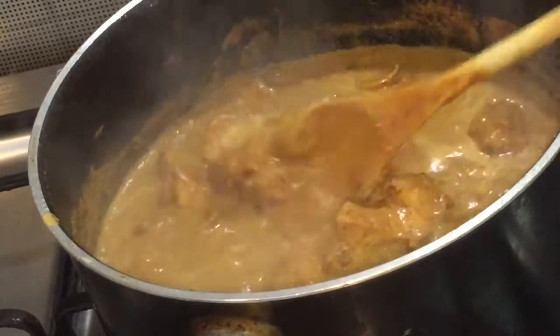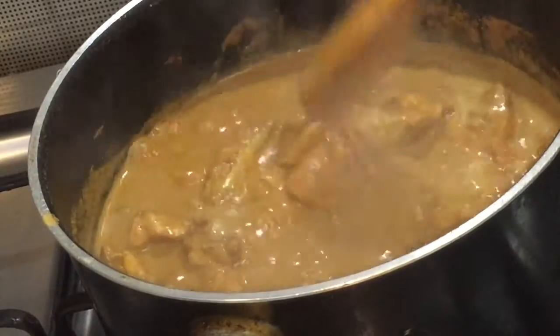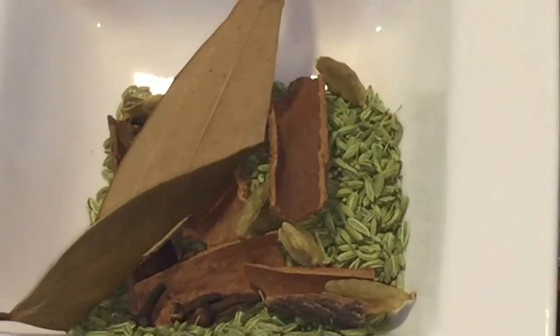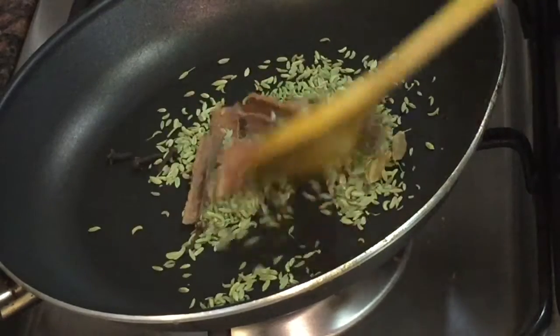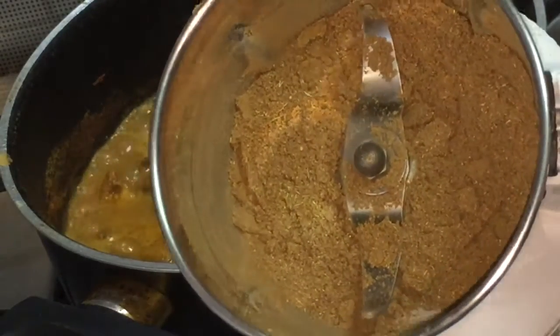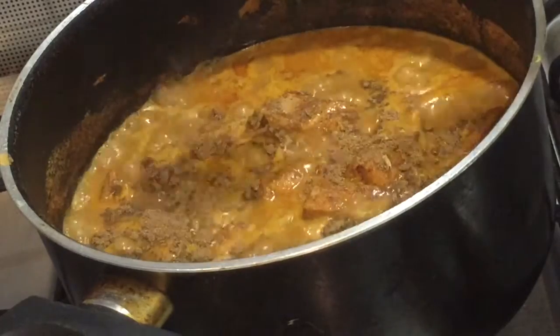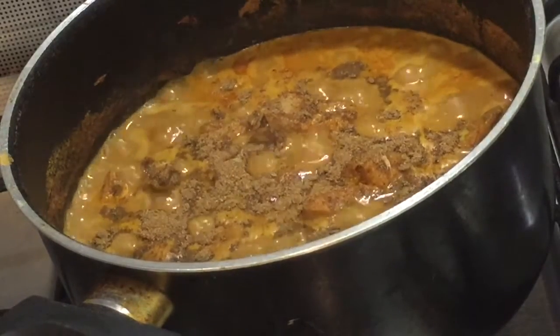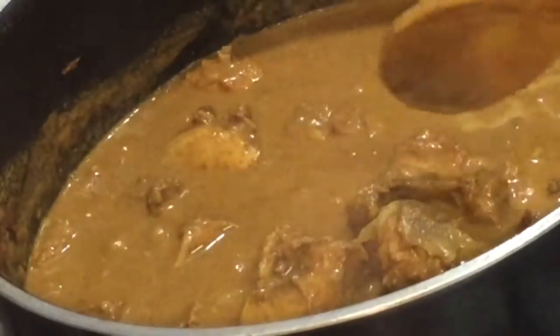Now we need to add the garam masala. For making this we need 1 bay leaf, cinnamon stick 4 small pieces, fennel seeds 1 tablespoon, cardamom 4 cloves 4. Dry roast everything together, and once it cools down grind it into a fine powder. Add 1 tablespoon of freshly ground garam masala, mix it well and let it boil some more time.